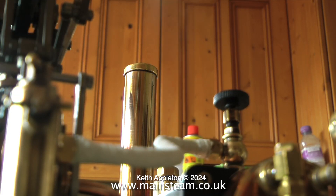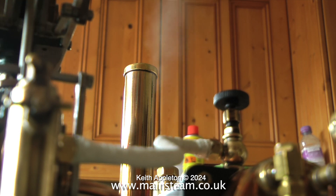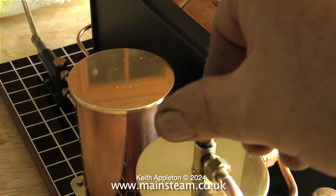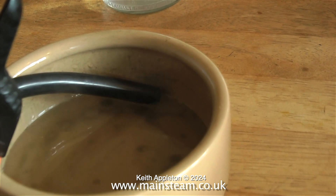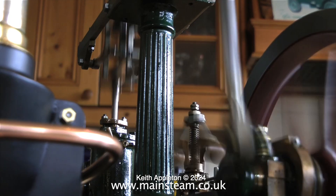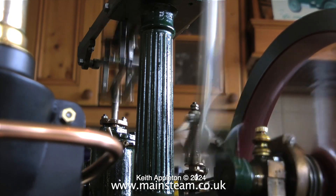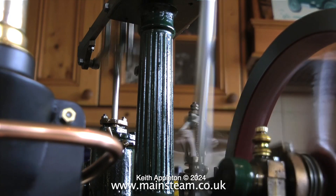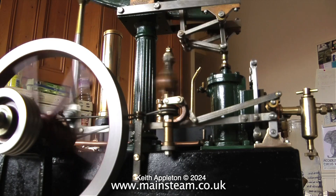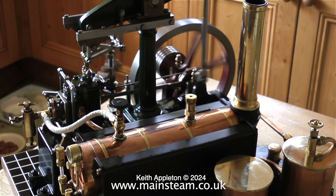The noise you just heard was the safety valve blowing. This is a pop type safety valve, so when it blows it goes with a sudden pop. I don't know who built this engine in the first place but he was a very good engineer — he even went to the trouble of fluting the centre column. This engine really captures the style of the period; it's like having a tiny bit of the industrial revolution on your kitchen table, complete with methylated spirit fumes.